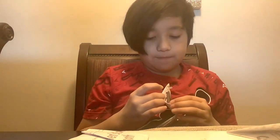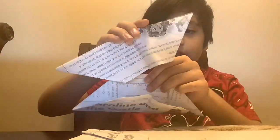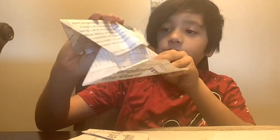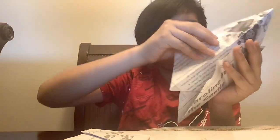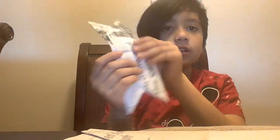Do the same thing with another one. Then once you do that, open them both — open them like that — and then attach them together. Put one inside of there, then close it. Make sure it's equal, and then fold them. And then you have this.